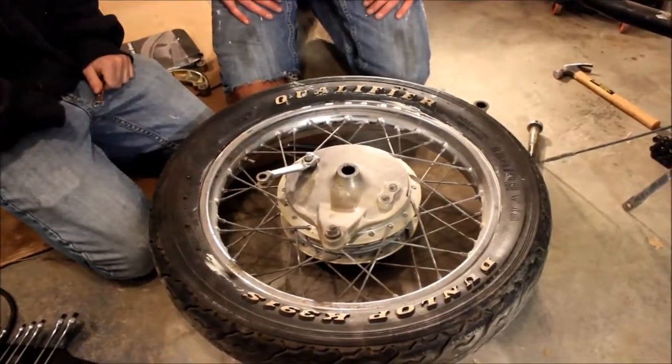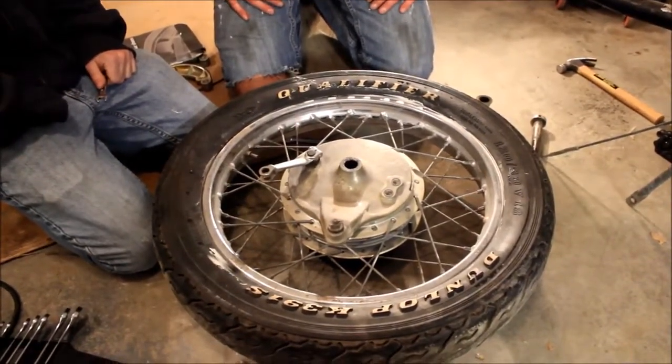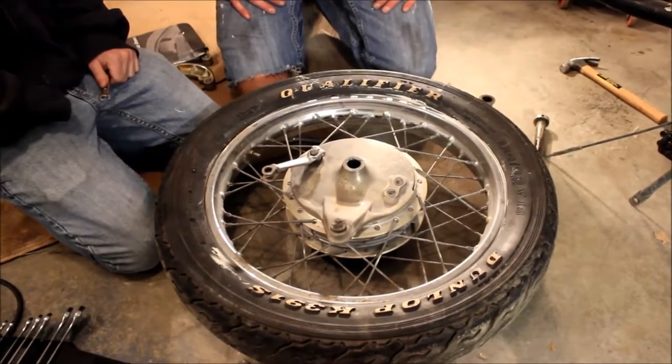Alright, this is the how-to video on how to replace the rear drum brakes on a 1972 Honda CB500.